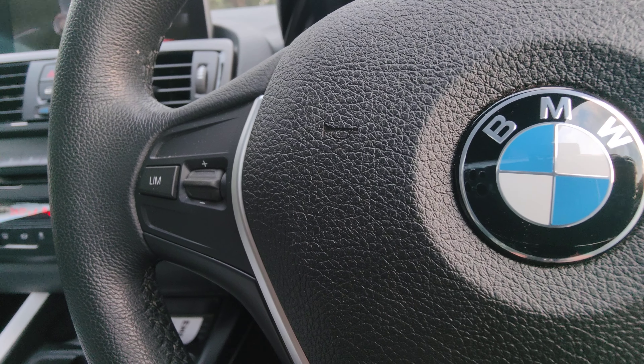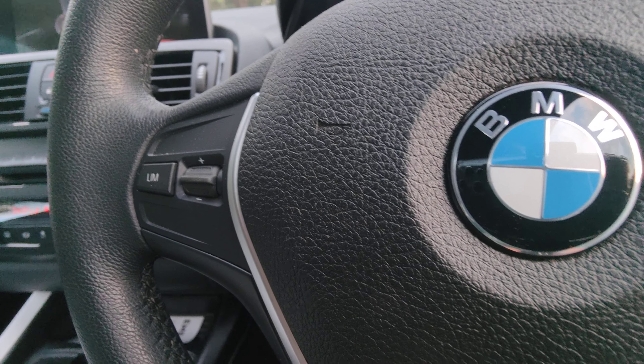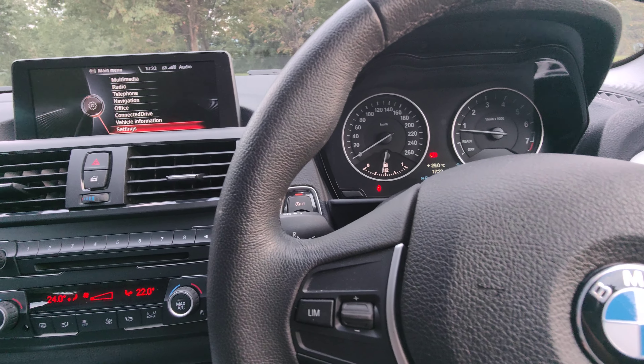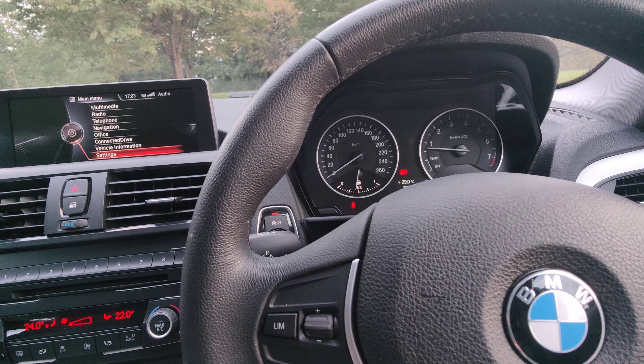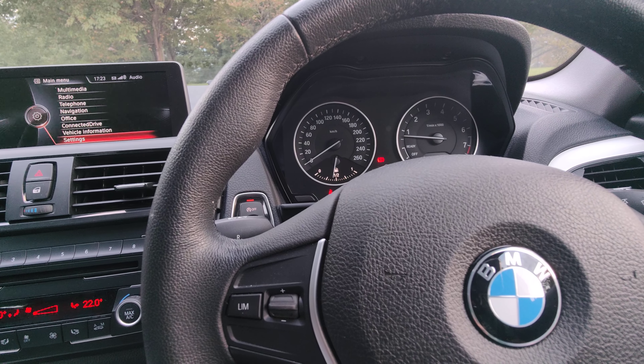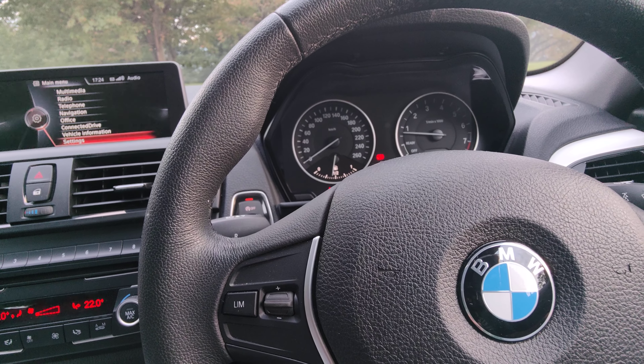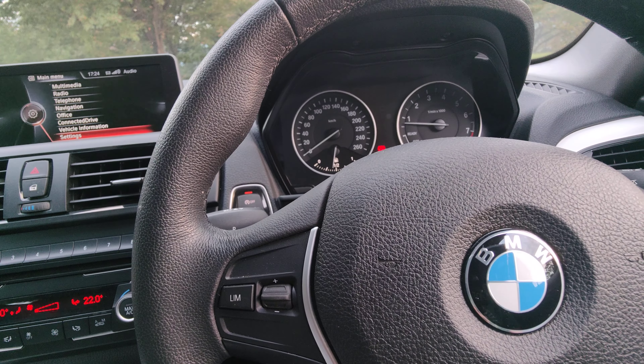It doesn't have many safety features — there's no radar emergency braking, no lane departure warning, nothing like that really. For a BMW, I find it doesn't have a lot compared to other cars I own.